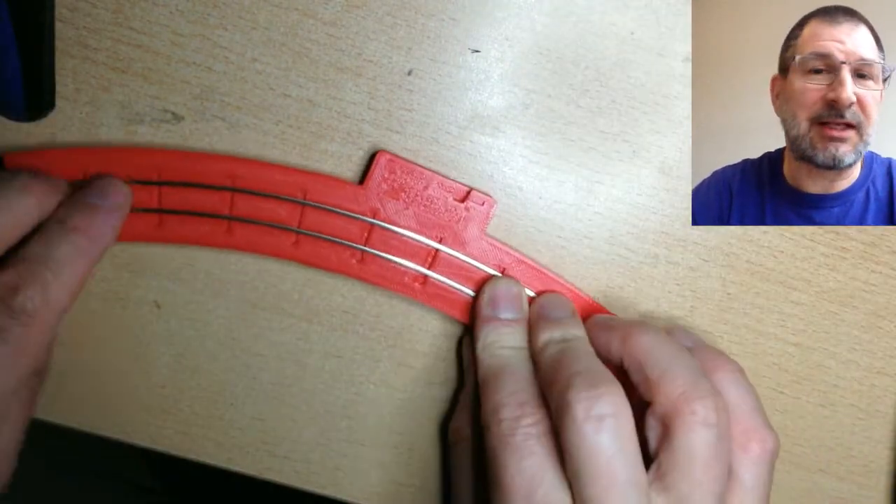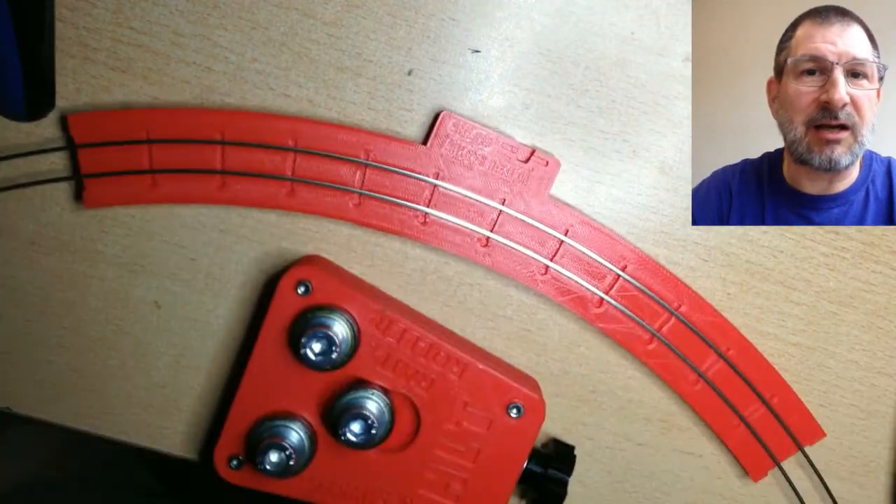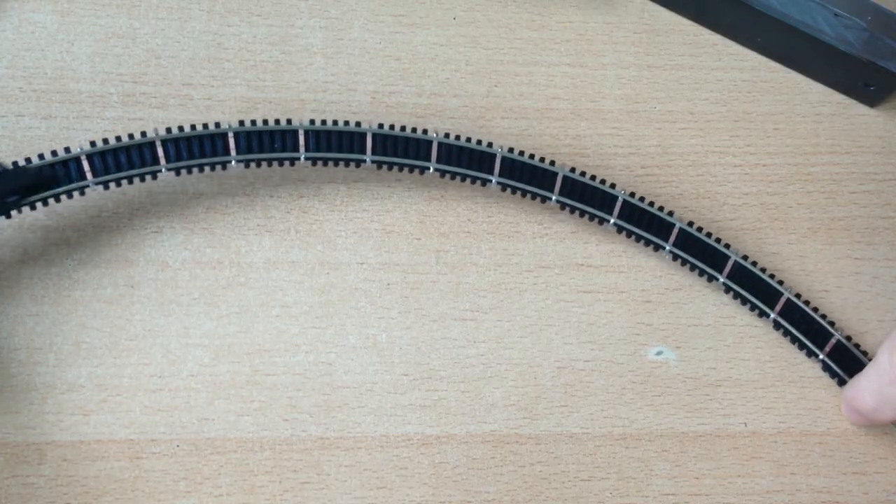The second time I did it after that, I got a rail that was a bit too tight, but I just readjusted it and it worked very well. In the end, the rail roller worked very well — it was an effective way to make beautifully curved rails, and the curved tracks themselves turned out quite well too.